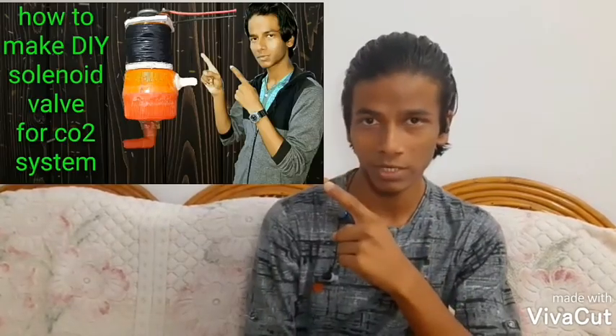Hey everyone, in this video I'll be covering the second part of my DIY 0-2 system, including the modifications of the solenoid valve. As I said in the first part, this is the video on how to make the DIY solenoid valve. If you guys haven't seen me building this, I'll leave the link for that video down in the description box as well as up here in the cards. Let's get started.